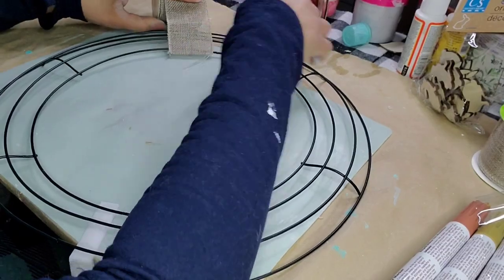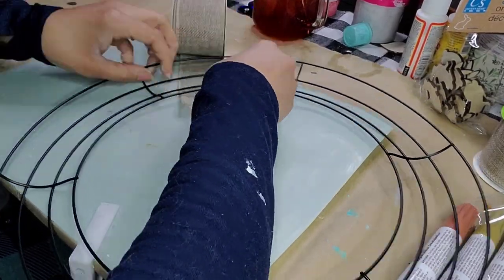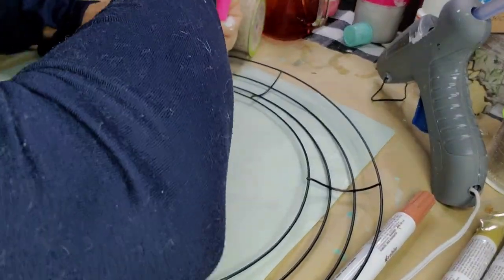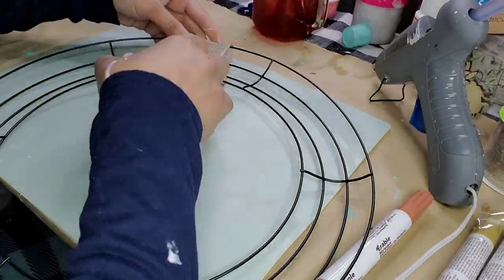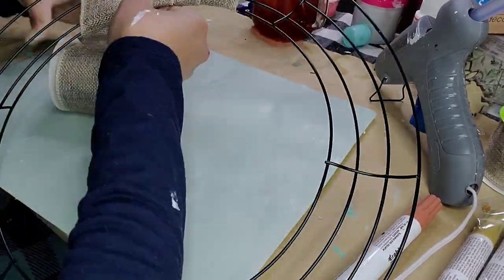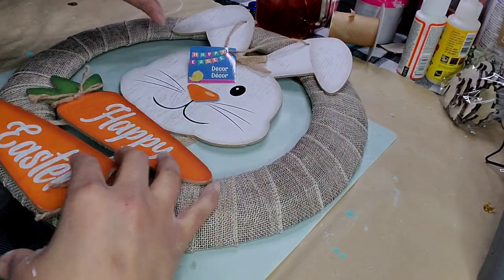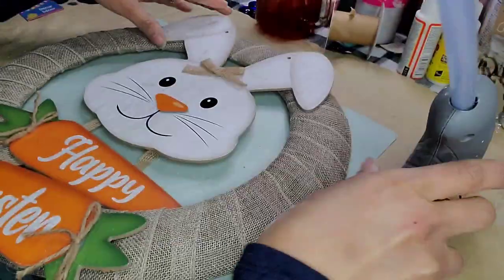DIY number five: I'm using one of these reed forms from the Dollar Tree and two rolls of burlap ribbon from the Dollar Tree. I started by creating a small little tab and glued it on with hot glue, using my silicone spatula to avoid any burns. I simply wrapped the burlap, spacing it as equally as possible throughout the entire reed form, and here it is all done.